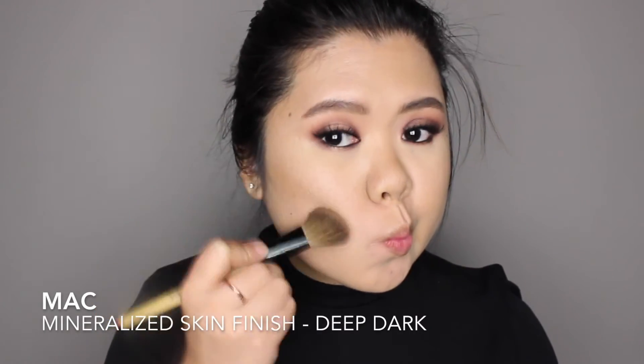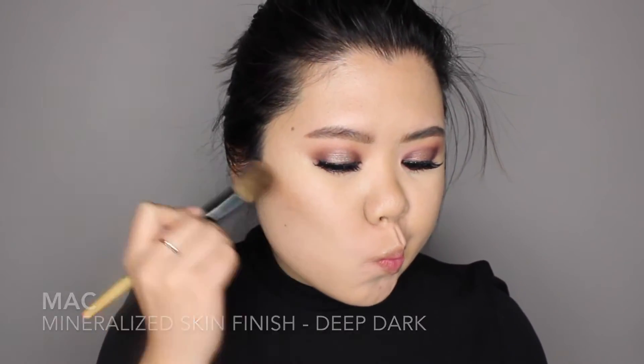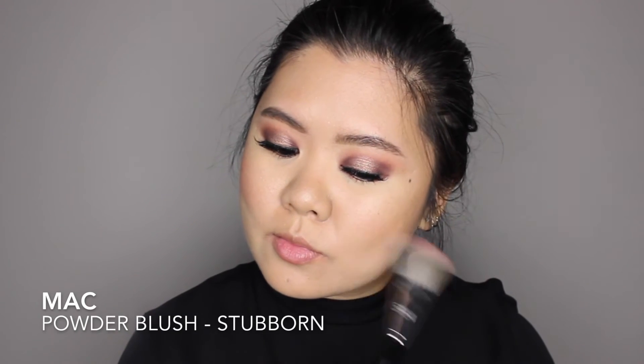For my face, I'm applying MAC Mineralize Skin Finish in Deep Dark along the outer perimeter of my face, using this shade to warm up my complexion a little bit. To bring back color to my complexion, I'm applying MAC Stubborn Blush on my cheeks.